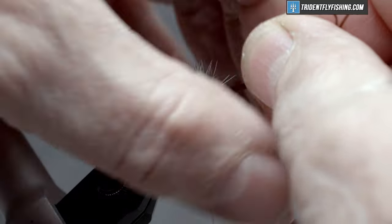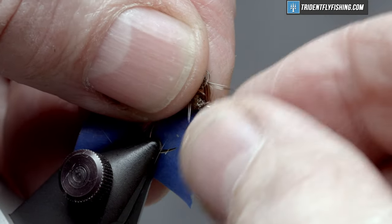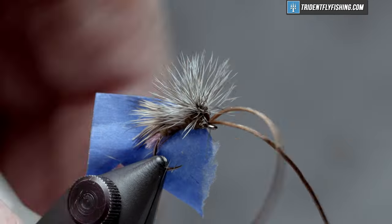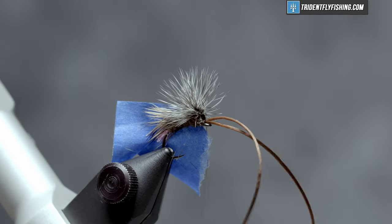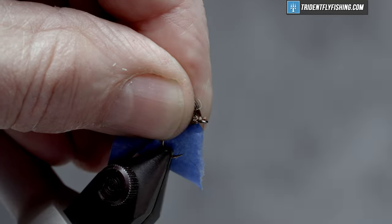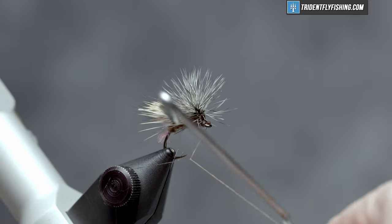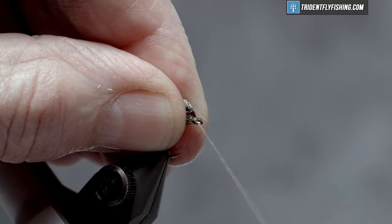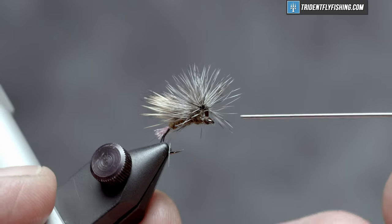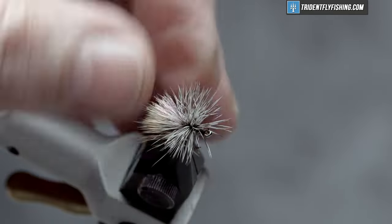Stroke back the hackle and capture that at the eye with a loose turn between the thread and that spandex. Cut off that excess spandex and form a small head. Remove that tape so it doesn't get in the way, then get out the trusty whip finish tool. Four or five turn whip finish, seat the knot, cut the thread, and add a little head cement — this is Loon's water-based. Clear it out of the eye and our fly is finished.